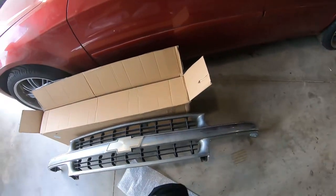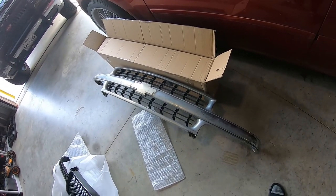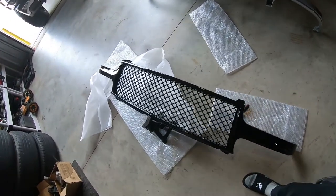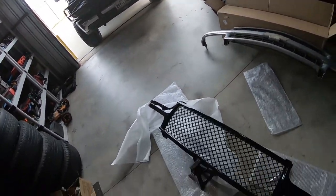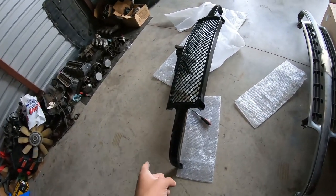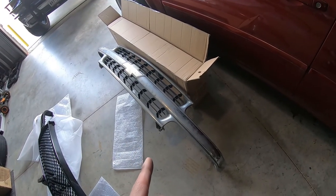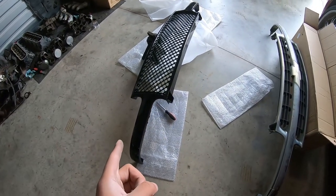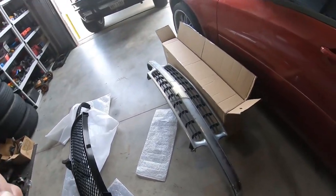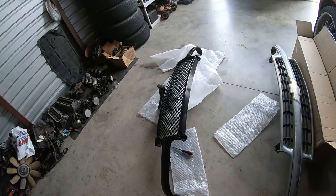Here's the old grill — still in decent shape, just dirty, needs to be cleaned. But the difference from that one to this one is pretty large. This one's all mesh; I think it's going to look a lot better and blend in a lot better. One thing I will say is this one does feel a lot more flimsy than the Chevy grill because that one is a full one-piece grill — this one the sides are bolted on.